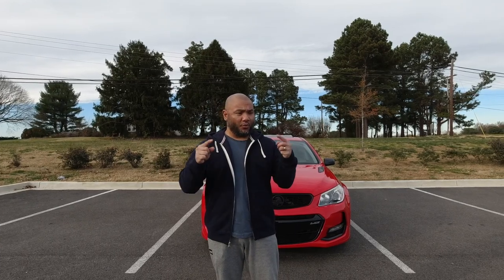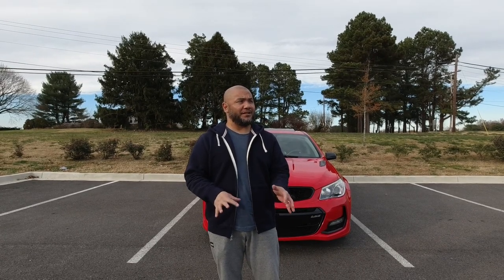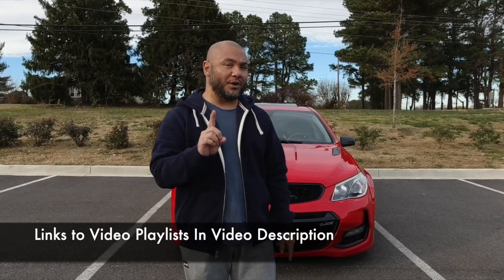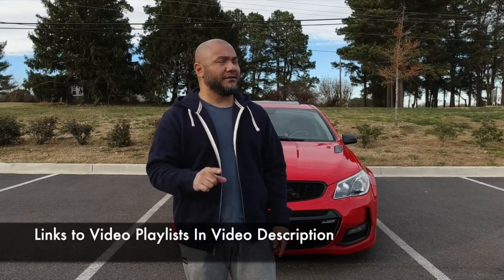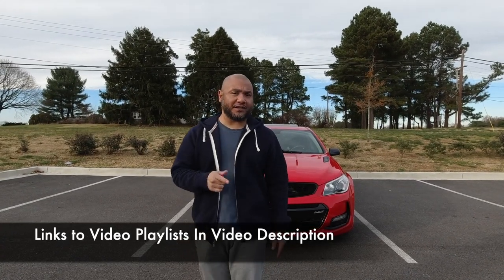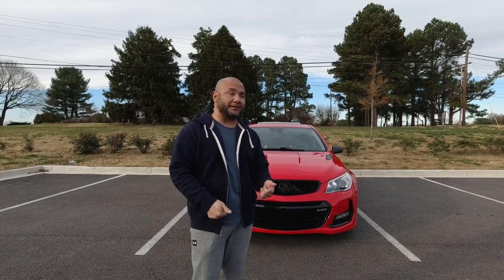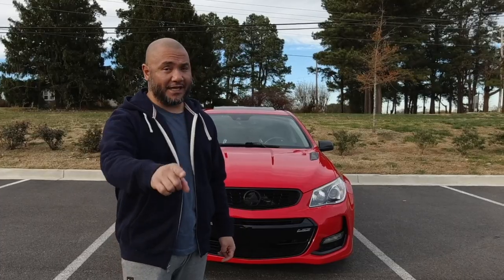I get a lot of questions about what's been done to my car. I have a ton of videos explaining everything, but instead of making you go through every single video — I'm going to provide those links anyway — I'm going to do one video talking about what's been done to my 2016 Chevy SS, a.k.a. the Holden Commodore SSV Redline, which was built in Australia.